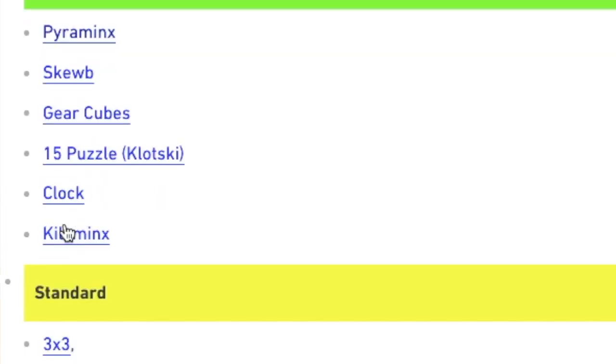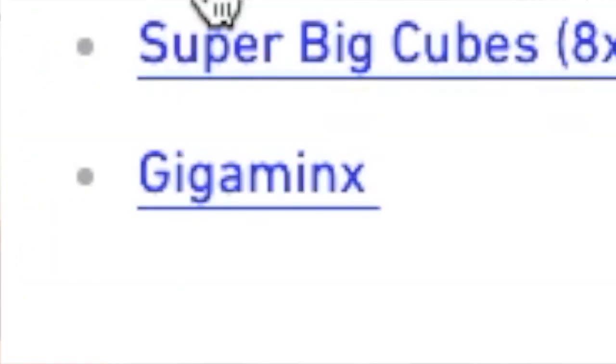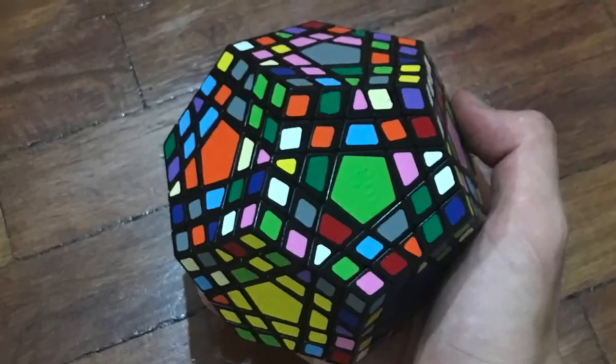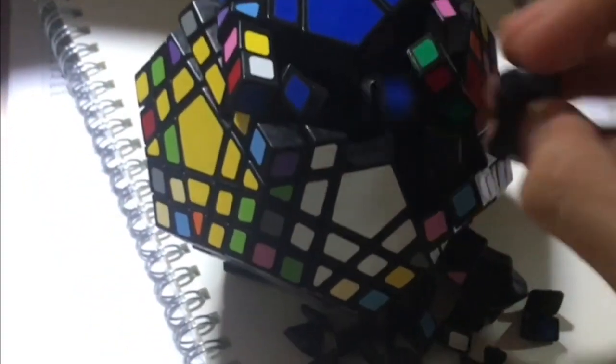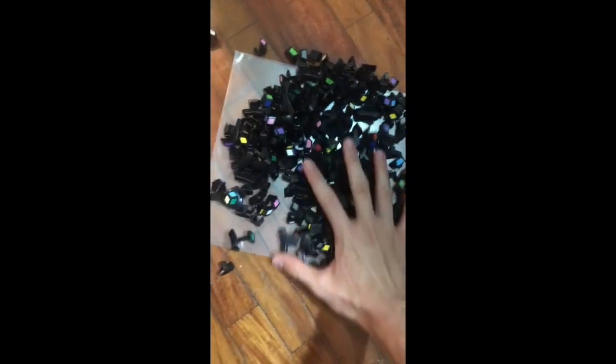Let's just skip all this zero-IQ stuff and go to the hardest one — the Gigaminx, also known as the Rubik's Pentagon. I know what you're thinking: how am I going to solve this? Here's one method that always works — it's called taking it apart, and then freaking out when you realize there's a million pieces and you have no idea how to put it back.